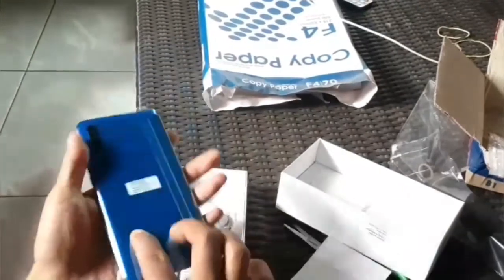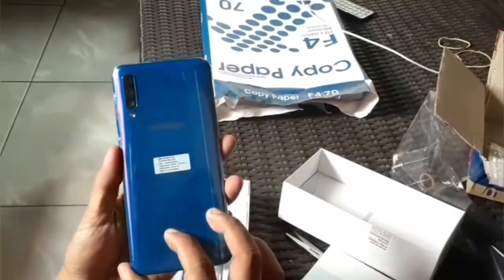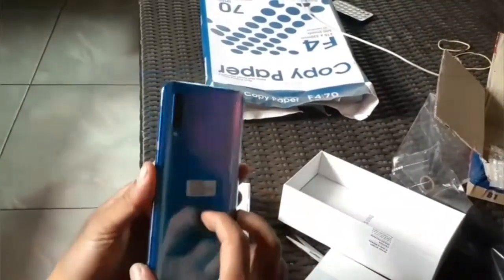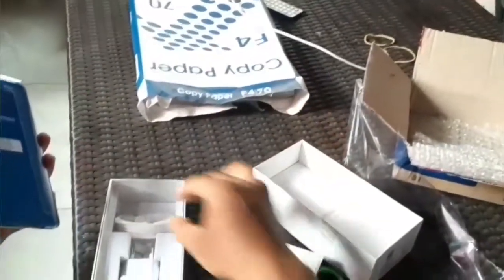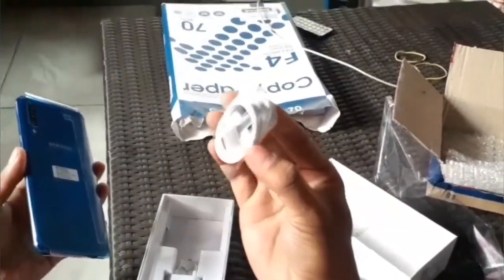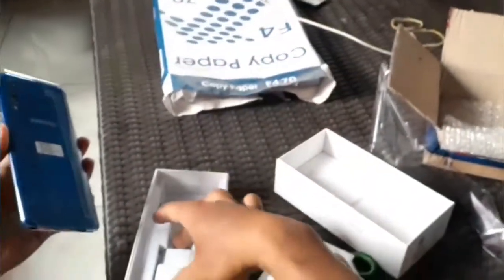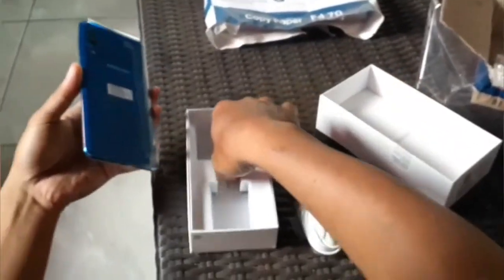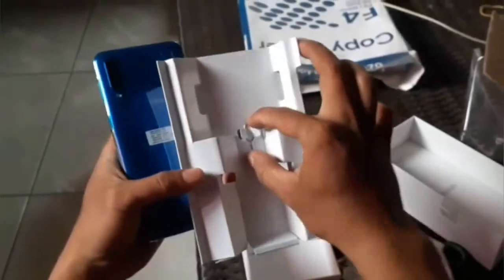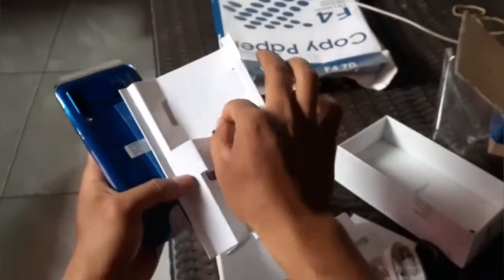Lebih mudah pakai Samsung. Tipis sekali ini, dengan triple camera. Mendapatkan airpon. Ini ada kabel data type-C, lebih cepat untuk pengalihan datanya. Dan ini ada adapter. Yang terakhir, mendapatkan congkel kartu SIM, untuk membuka kartu SIM.